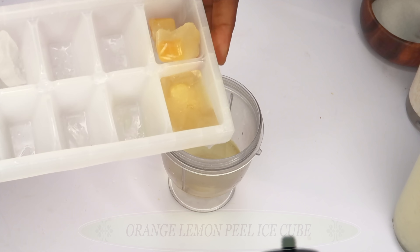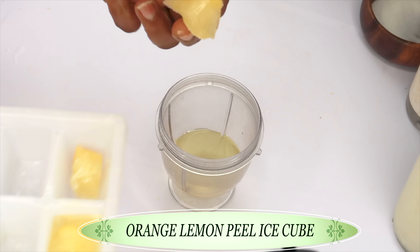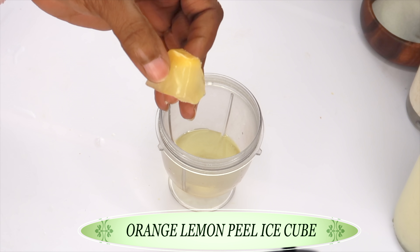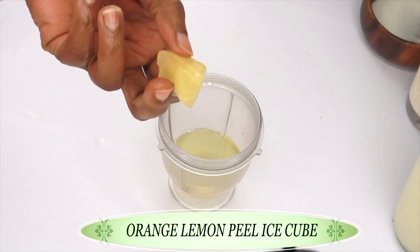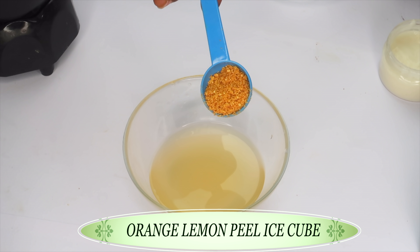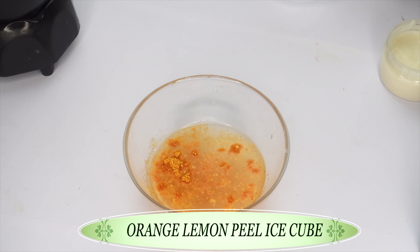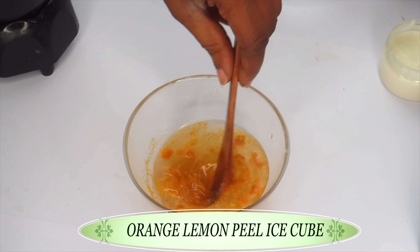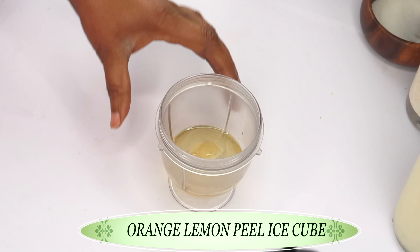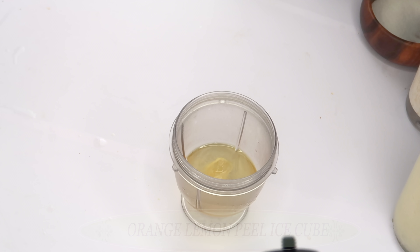My final ingredient is some ice cubes — this is actually dried orange and lemon peel powder. What I do is brew it with hot water, then put it to freeze so I can use it in my DIY recipes. We're using this as a brightening agent that contains vitamin C. We're gonna drop this in the blender along with the rest of the ingredients, and now we are gonna blend.